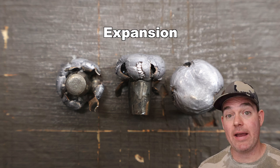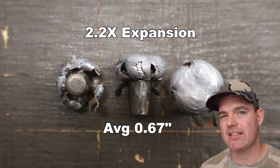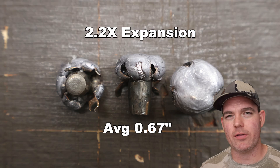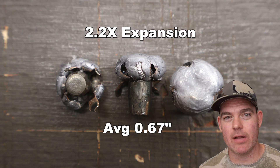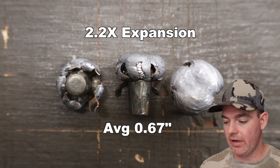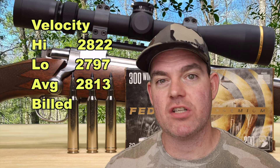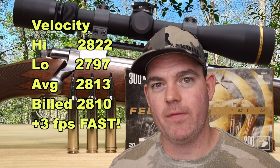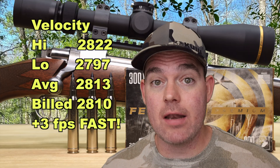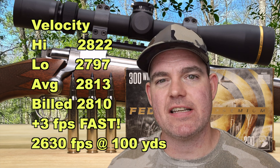Absolutely phenomenal. Expansion: 0.64, 0.67, and 0.69 inches for an average of 0.67 inches expanded diameter — that's 2.2X expansion, consistent with what Terminal Ascent does across calibers, expanding to that 2 to 2.3X mark. It's not going to get massive like Federal Fusion, but that's because this stuff is meant for bigger game and deep penetration. Velocity: we saw 2,822 high and 2,797 low for an average of 2,813 feet per second versus the factory listed velocity of 2,810 — so we came in three feet per second faster on average.